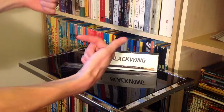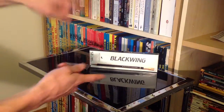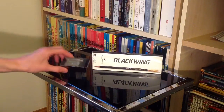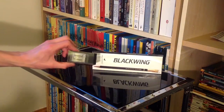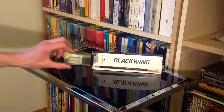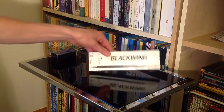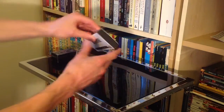Hello there folks, these are the hands of me Dan Brown from Sort of Interesting. Here we have a box of 12 Palomino Blackwing pencils, and of course if you've got pencils you've got to have your Palomino Blackwing Long Point Sharpener. We'll have a look at that in a second, and let's dive right in and have a look at these pencils.